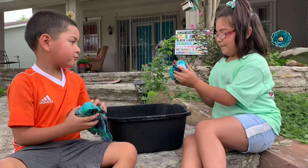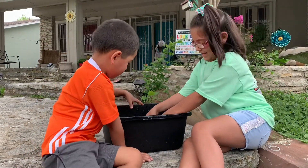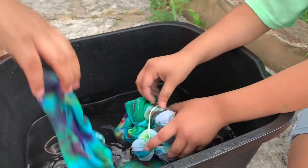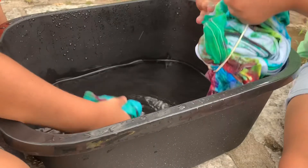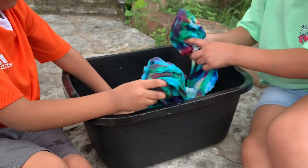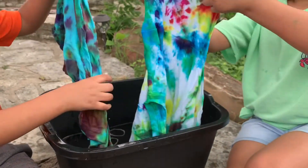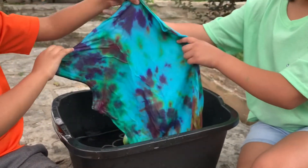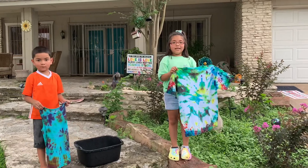Now we're going to soak it and I'm taking off the rubber band — my brother already did his. There we go. Oh my god you guys, look! I like this sleeve right here. I like this one too. That's my brother's shirt. So this is how my shirt turned out. I hope you like my video — see you in the next one. Peace.